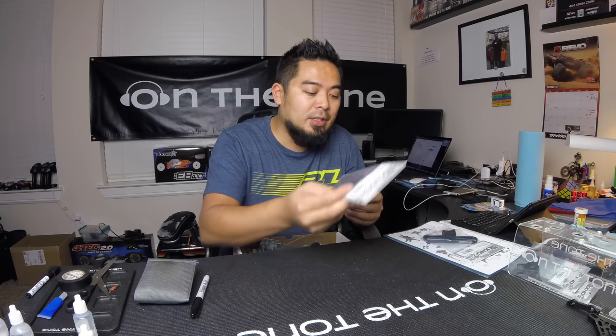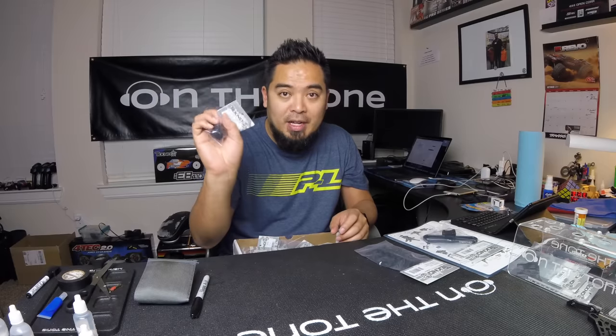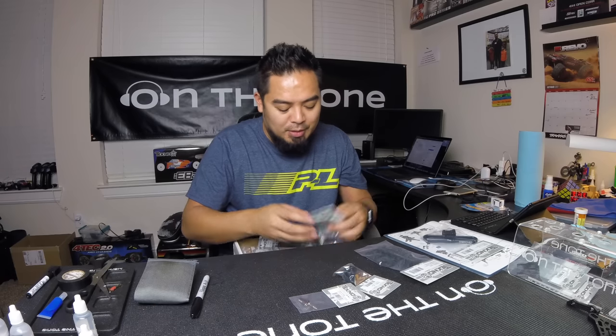Guys always ask what kind of spares I keep or what you should stock. This is a combination of buggy and A-scale buggy and my 10-scale stuff spares. Hinge pin inserts — some people call them pills. I always carry a lot of these because it sucks when you need one and don't have it. Diff case — I always keep a diff case. Extra shock lower screws — don't ever want to miss those.